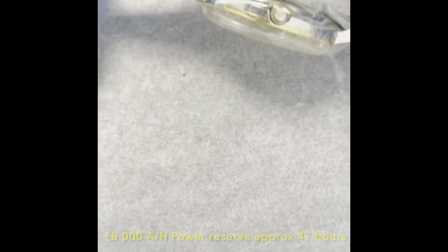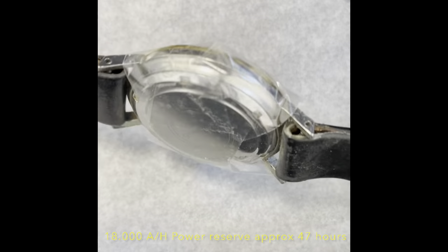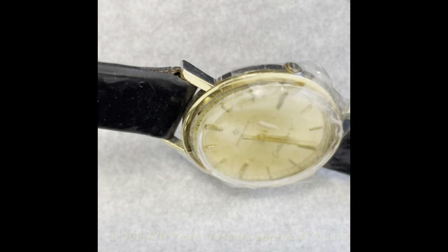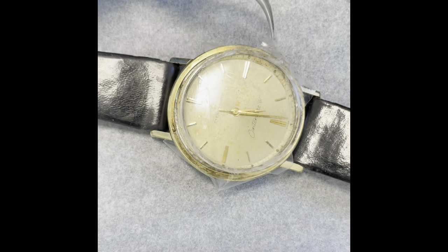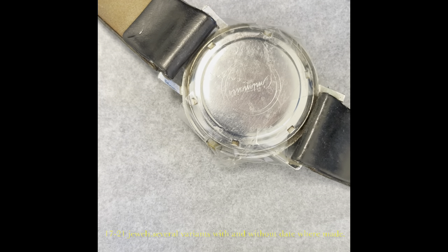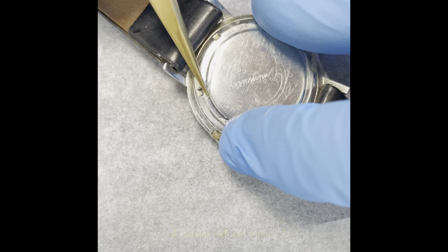This might be a bit of a challenge, but hopefully it looks worse than it is. I'm definitely going to go for a good cleanup. As you can see, the crystal has completely sheared off and the customer has taped the crystal in place.